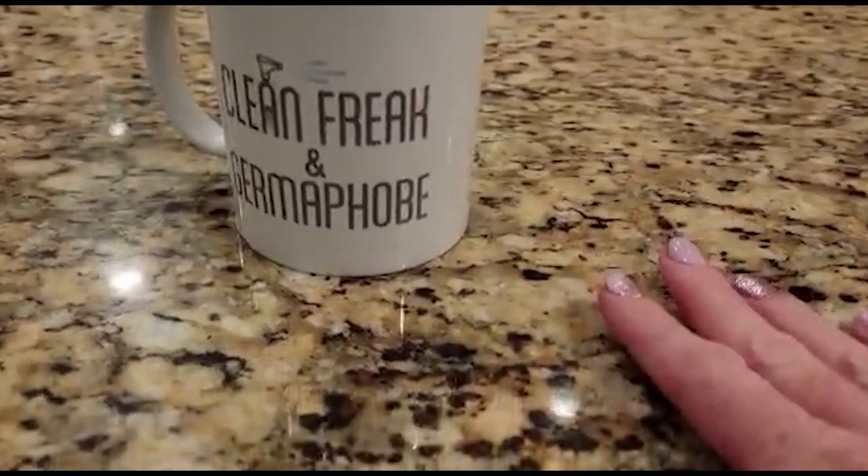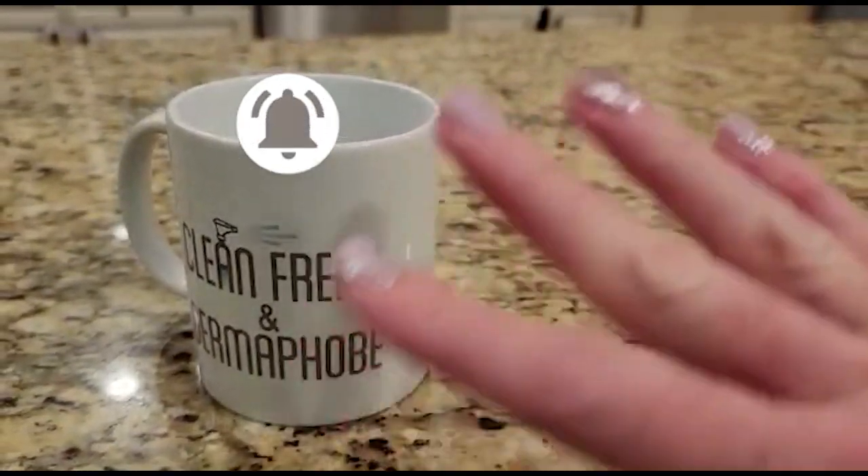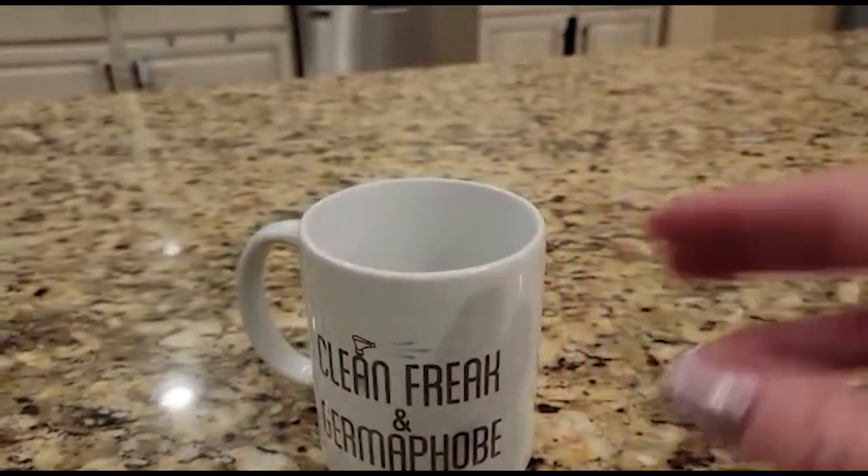Before I get into this video, make sure that you subscribe to Clean Freakin' Germaphobe and remember to hit the notification bell so you don't miss any future uploads. But for now, let's jump in so I can show you how to make your home smell oh so good.